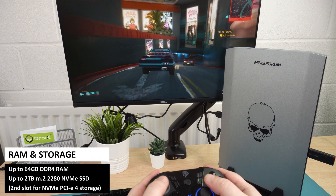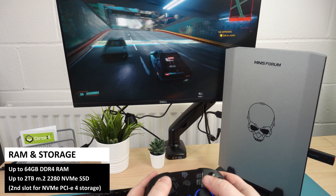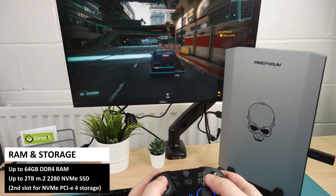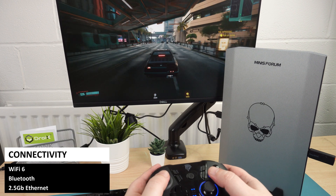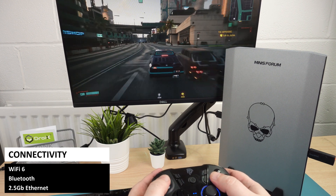Both models support up to 64 gigs of DDR4 RAM and up to 2 terabytes of M.2 NVMe SSD, with a second NVMe PCIe slot for additional storage. For connectivity there is Wi-Fi 6 and Bluetooth in addition to the 2.5 gigabit ethernet.